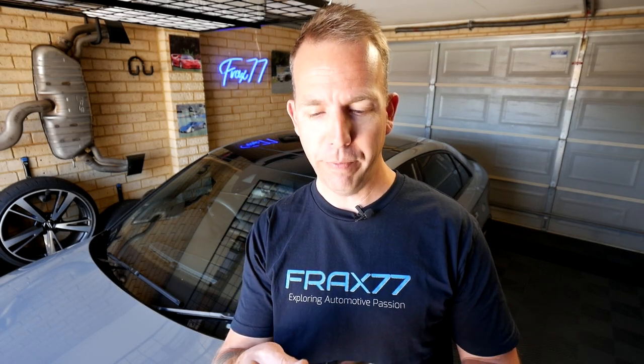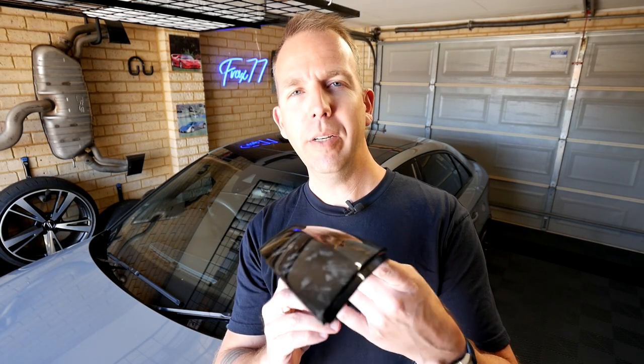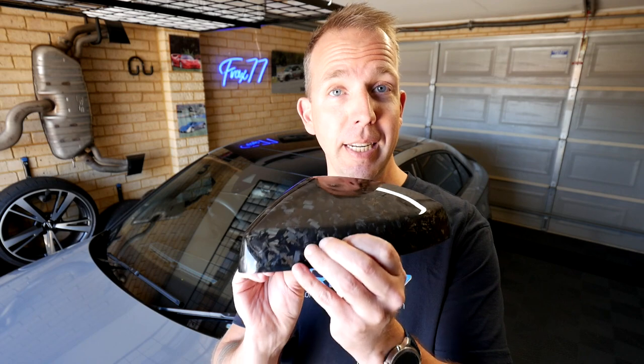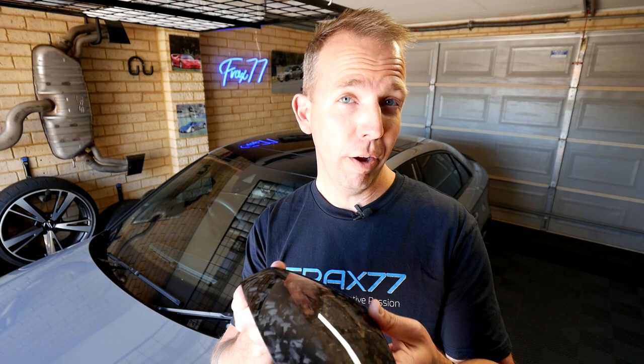Let's talk about the products. Starting with the forged carbon mirror caps — this is the unit, it's from a company called Premium Deutsch Carbon, which sounds pretty European until you realize that the postage is coming from Penang in Malaysia. But despite that, the quality actually seems pretty good. It's really thick and sturdy. I suspect they've based this on an original mirror cap and just laid the forged carbon on top, which hopefully means the fitment should be pretty good. Cost wise, I paid about 400 Australian dollars for these.